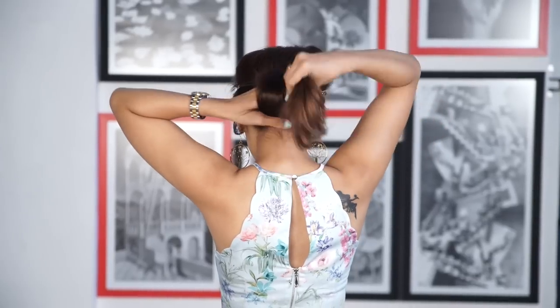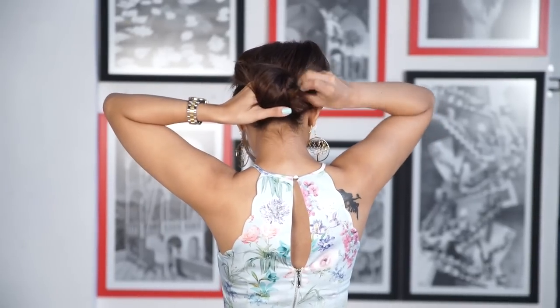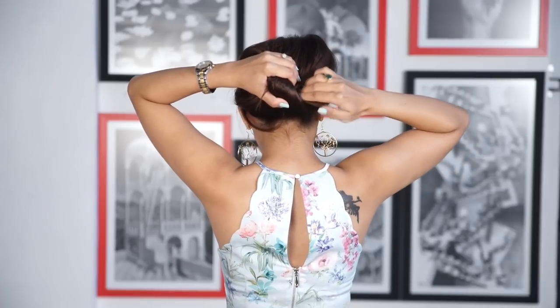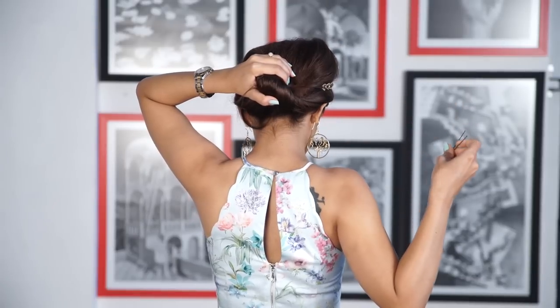Now hold your hair and wrap it around the left hand. Remove the left hand out of the bun and hold it with both hands.